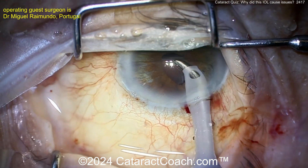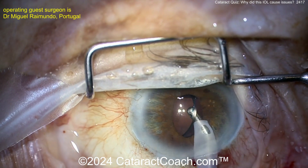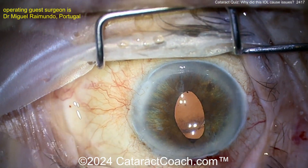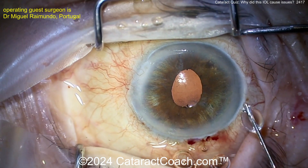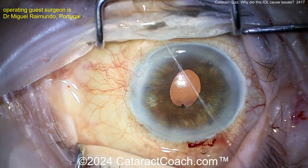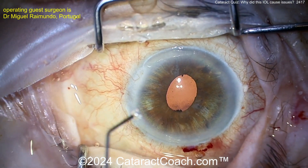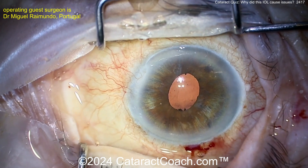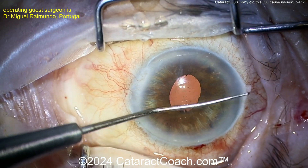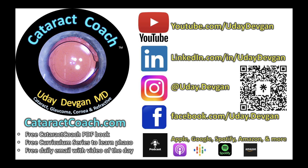You can find the Cataract Coach podcast on Apple, Amazon, Google, Spotify — wherever you find podcasts — and it will make you a better surgeon. I'm guessing that new lens is in the sulcus, but that's not my favorite. Leave a comment below — what do you think happened in this case? I think the patient is going to be much happier now with a lot of resolution of those symptoms. Look at the iris — you can see it's depigmented on that superior part, which is the inferior part of your screen. That's where the haptic of the first single-piece lens was sitting in the sulcus. Interesting case — comment below and check out the podcast.